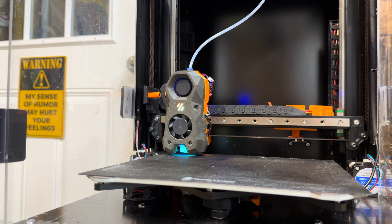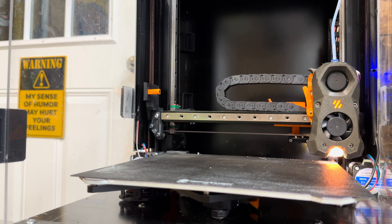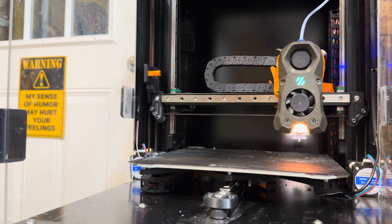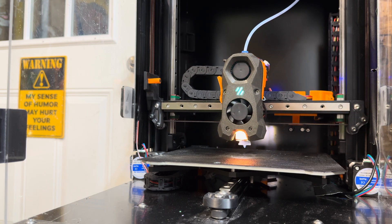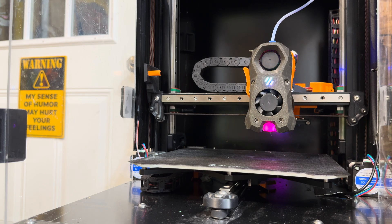Everything is reinstalled. Let's go ahead and home this up — it's going to take a minute to heat that nozzle up all the way.